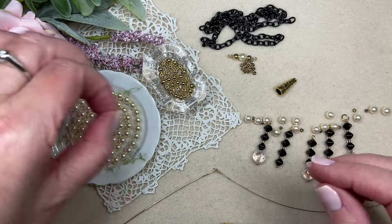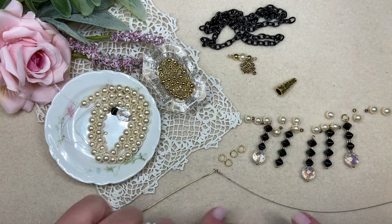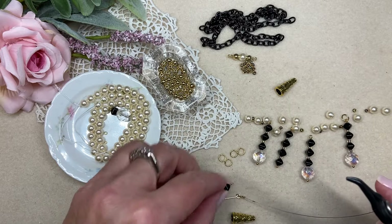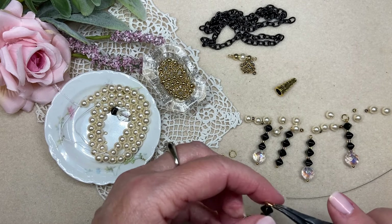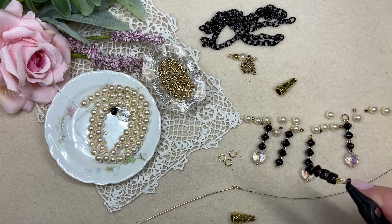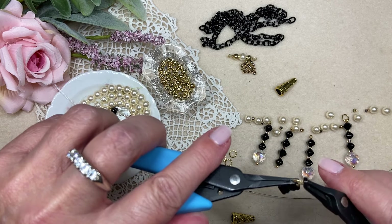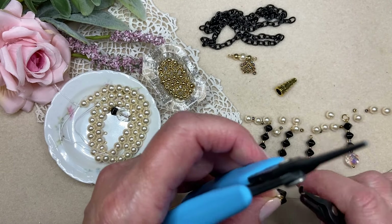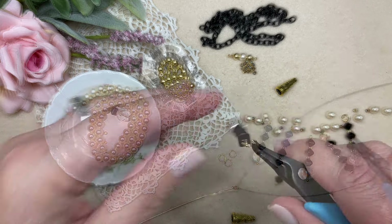I have some jump rings that I made out of the same 20 gauge wire that I'm using in the rest of the piece. Before I start stringing, I'm simply going to add a jump ring to the top of each one of these components so it's ready to string right onto my bead stringing wire when I get going on my pattern. I just want to make sure that each one is closed perfectly well, because the seven strand beading wire is pretty small and I don't want one of my drops to fall off onto the floor.